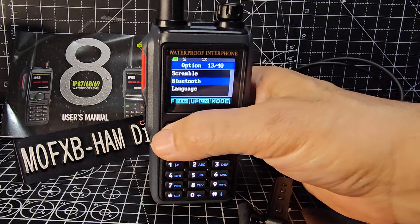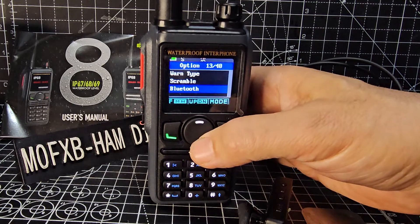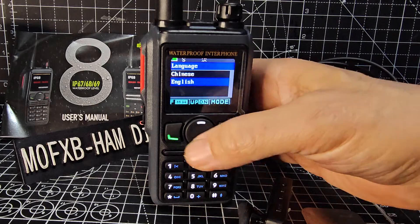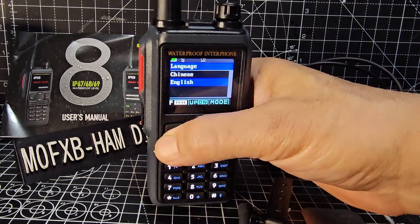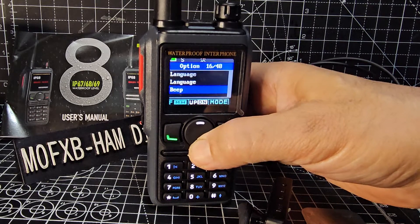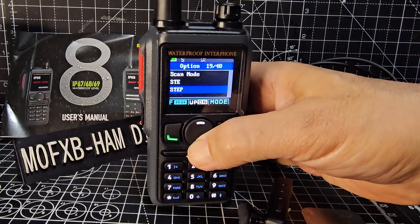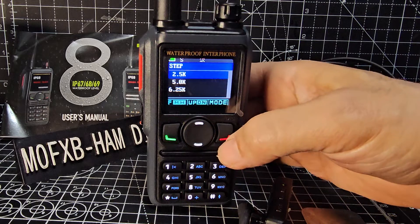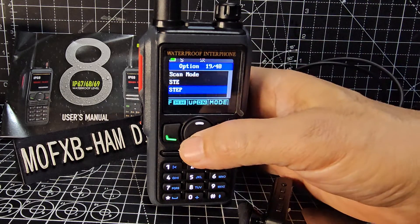Go past scramble. We're not using Bluetooth now but if you were going to, you just go menu and turn it on. Language - you've only got two choices there. There's the beep that you're hearing. Scan mode - we're not doing that now. Step - if you want your step, that's menu 19, and the menus are numbered on the right hand side.